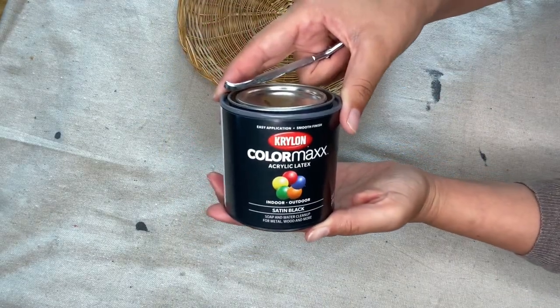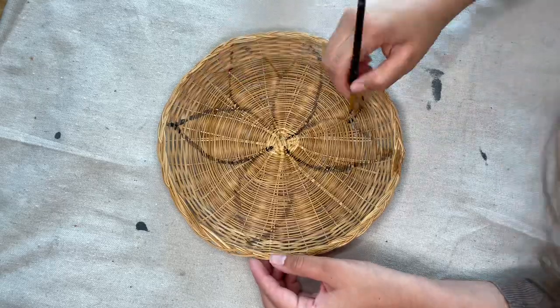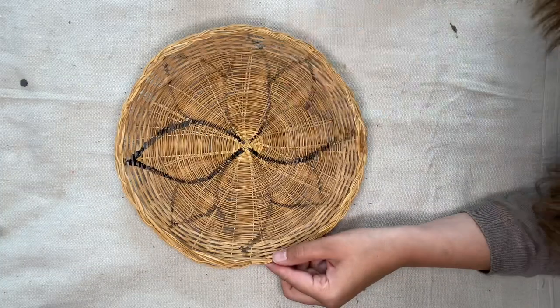This is the paint I'm going to be using — it matches the spray paint we used on the other plates. Of course, if you have black acrylic craft paint I would use that. I just didn't have any more left, and when I was at Lowe's to get the spray paint I just grabbed this while I was there.